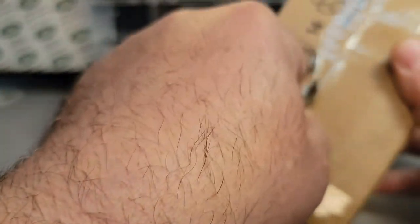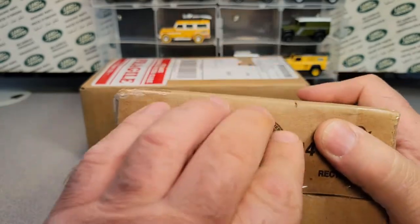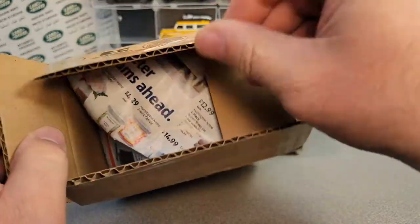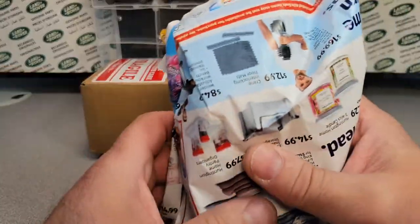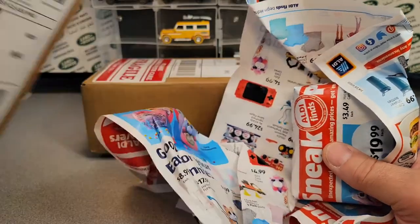I hope you guys are having a great Saturday already, and you're going to have a great Saturday after watching this unboxing video. We haven't had boxes for a while. This was an eBay purchase.